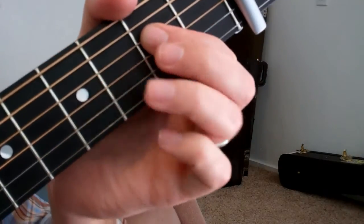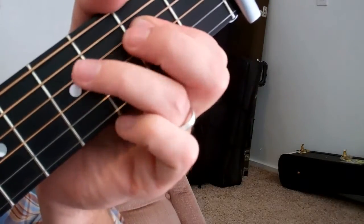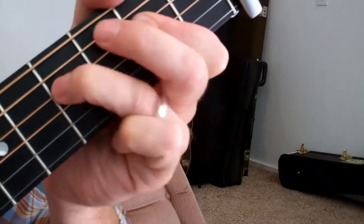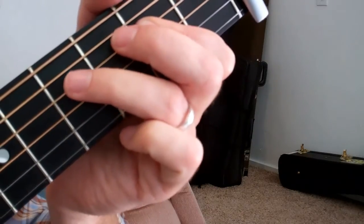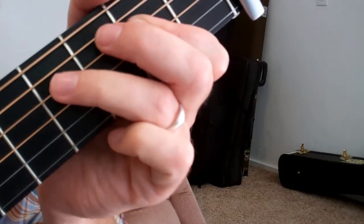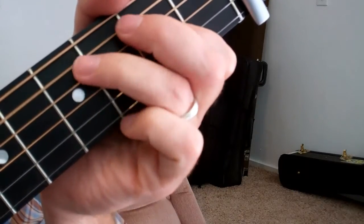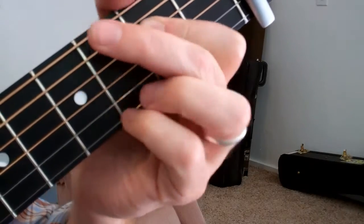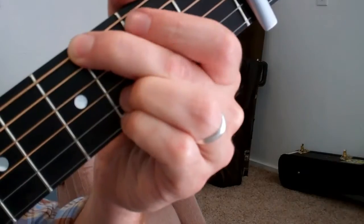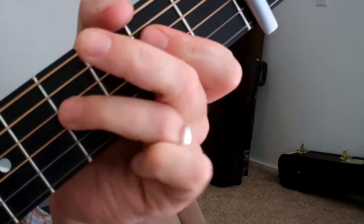And then I use my ring finger to do the hammer-on on the D string there. Once you can do that and do that same thing on the G, you're most of the way there.